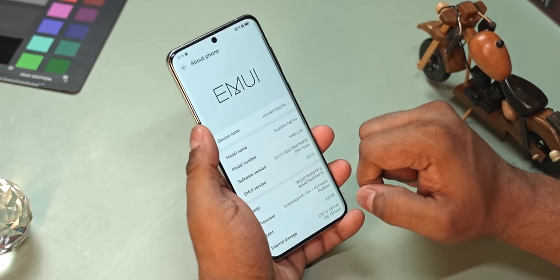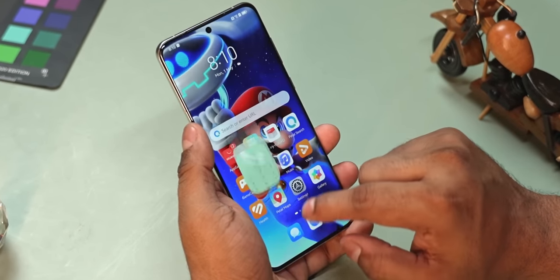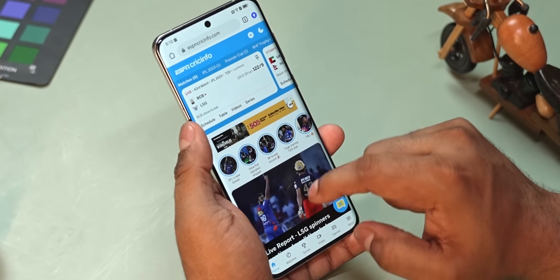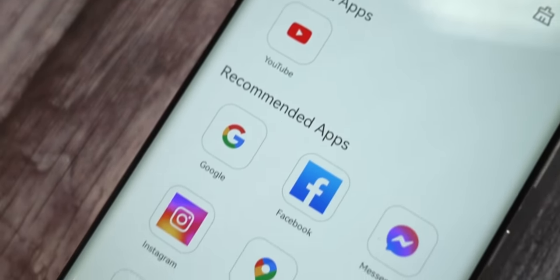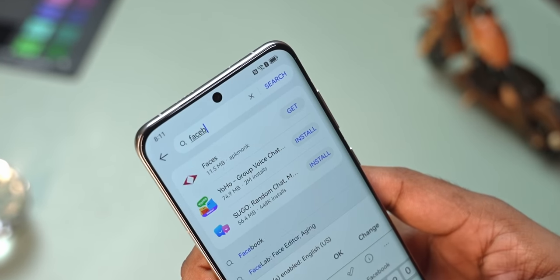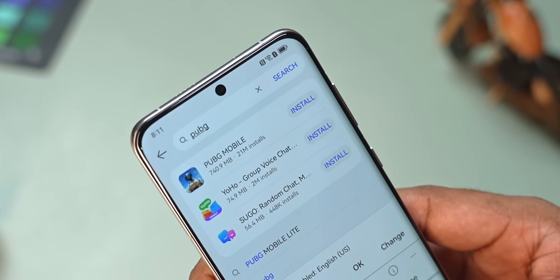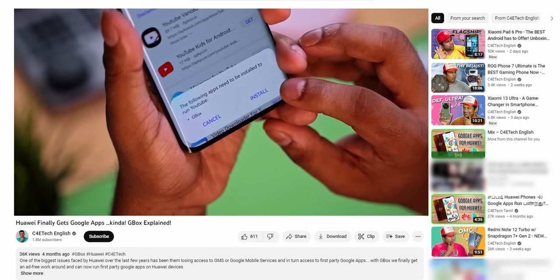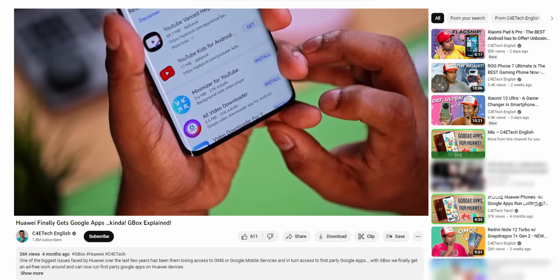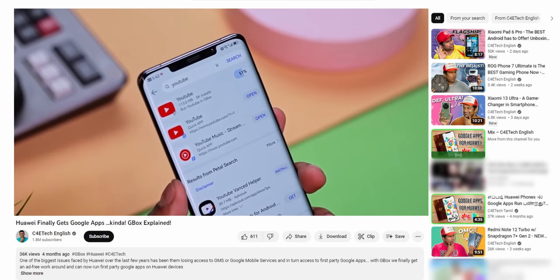On the software side, the phone runs Android 13 with Huawei's EMUI 13.1 on top. The interface feels fast and responsive, though the lack of Google Play Services remains an issue. There are workarounds for Google's own first-party apps, and Huawei's App Gallery has been steadily growing — most apps you need are available either there or via Petal Search. There's a detailed video on the state of apps on Huawei phones linked in the description.